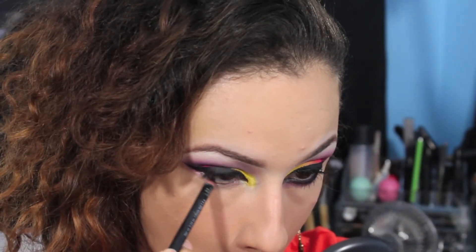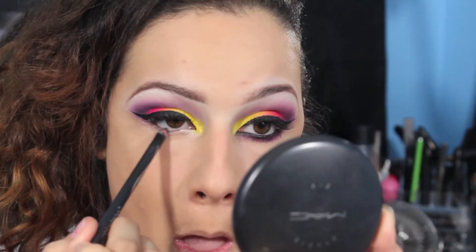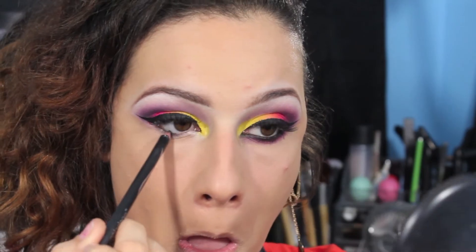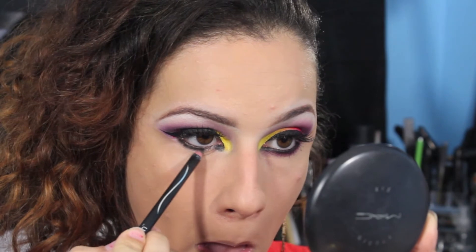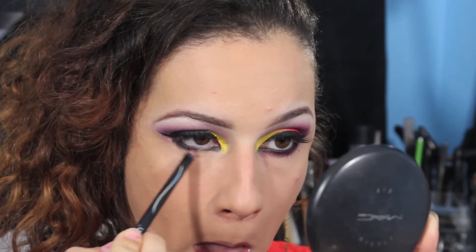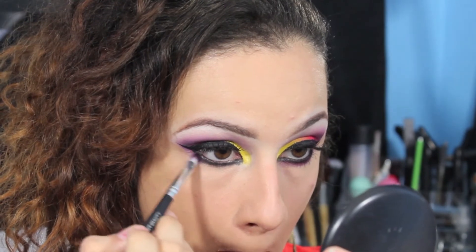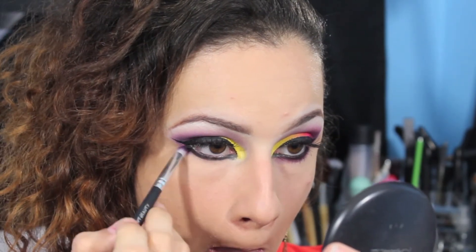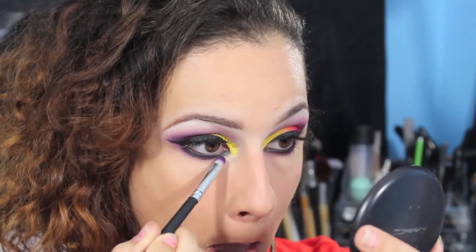For the lower lash line I'm going to be using a Wet n Wild black pencil liner and applying that to the waterline, as well as smoking it out on the lower lash line — making it as bold and opaque as I want. Then I'm taking that deep purple color we applied into the crease, using a pencil brush and smoking out that lower lash line.